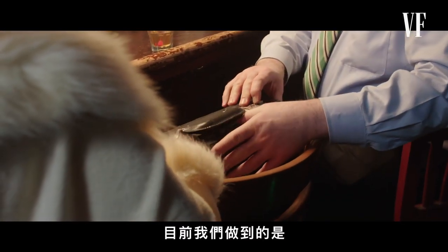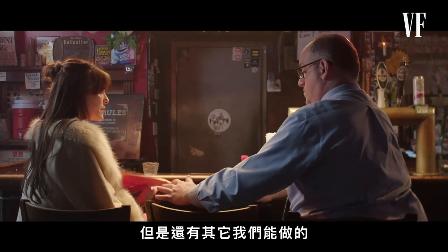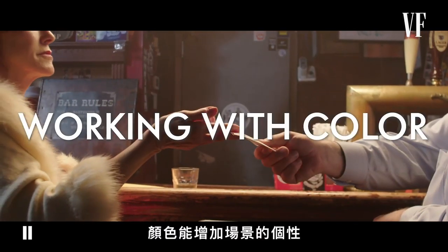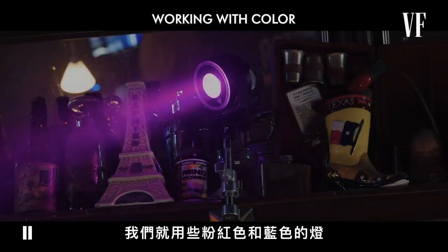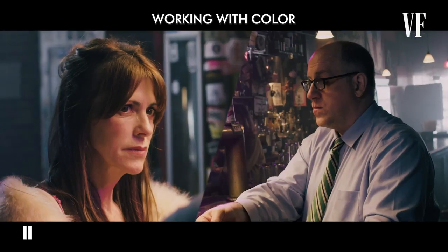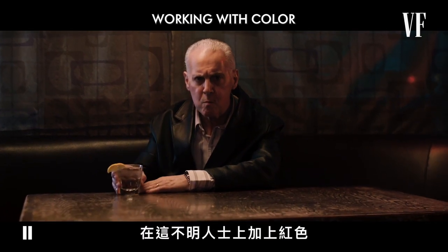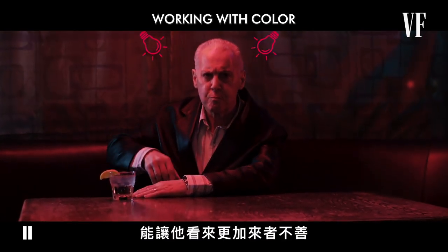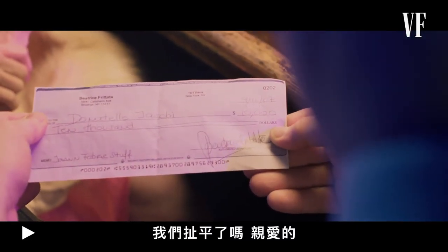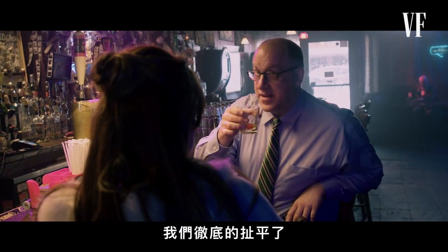Everything we've done so far has created a nice mood and appropriate atmosphere. But there is something else we can do to make the scene really pop. Color can bring more personality to a scene. We're in a bar, so let's throw on these pink and blue lights to simulate glowing neon signs. Color can also be used to give us more information about a character. Adding red over our creepy guy can make him look even more sinister.